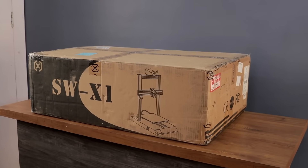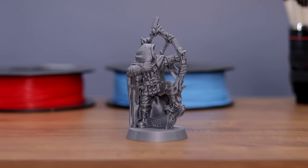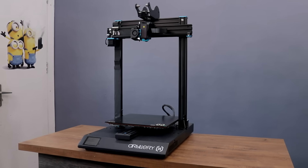What's up my brothers, today in this video I am gonna show you unboxing and review of a cool 3D printer that is Artillery Sidewinder X1. So without wasting any time let's do this.